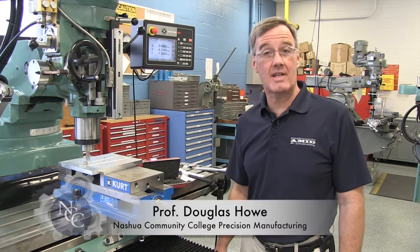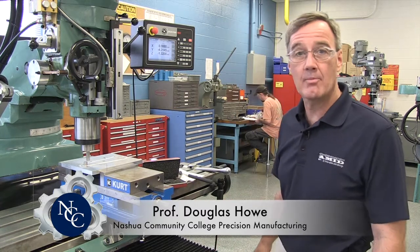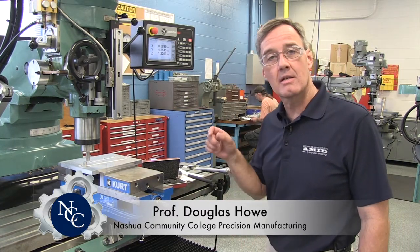Hello, everybody. Welcome again to National Community College's Precision Manufacturing Lab. I'm Professor Howe. Today, we're going to look at indicating in a pin.